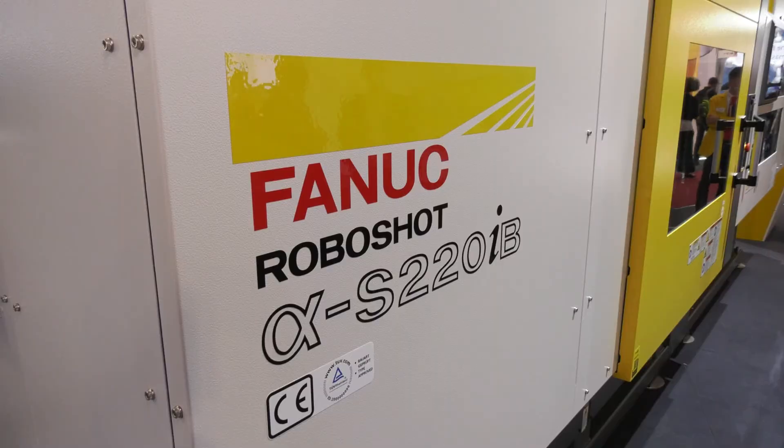We're on the FANUC stand at Fukuma 2021, with a whole range of machines — the latest ones, the SIB models. This is a 220 — a fantastic machine. Tell me more about it and how have you improved it?